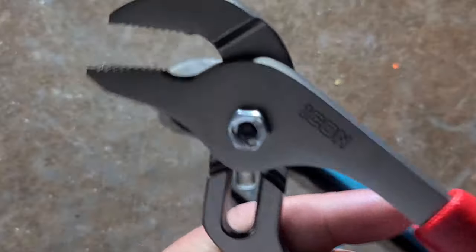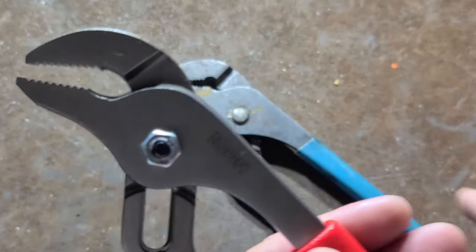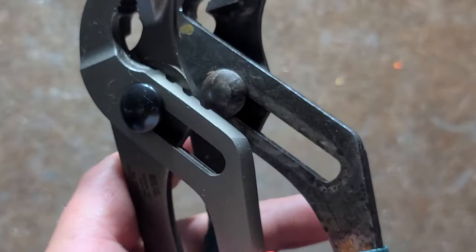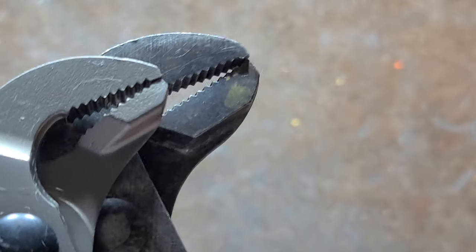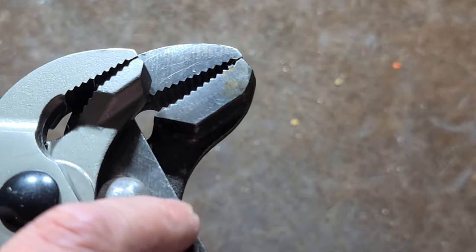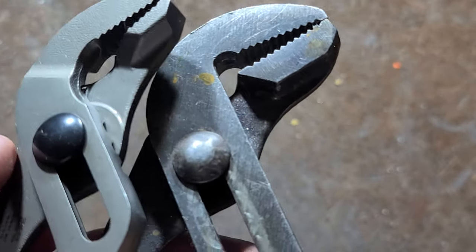The Icons seem pretty decent — nice, decently sharp jaws. They're just the same as any other slip joint pliers. Even though this is a set of slightly larger 10-inch channel locks, the channel locks do just have a bit more meat on the moving jaw — just a bit more cross-section there.